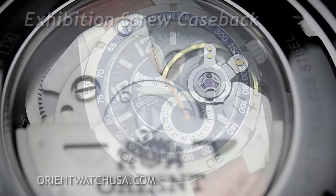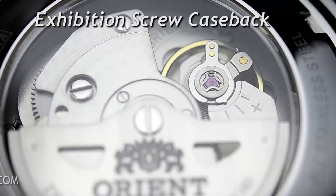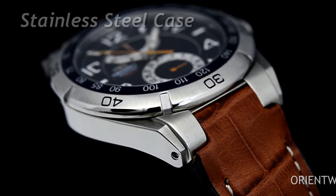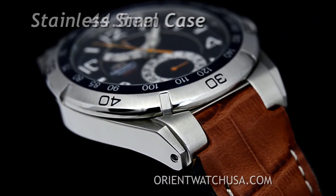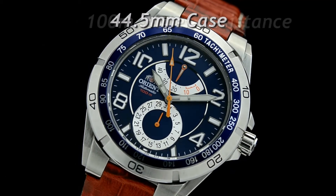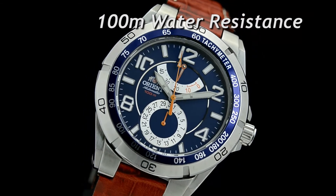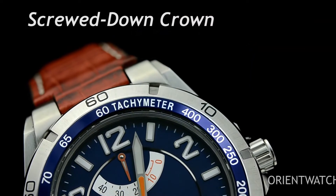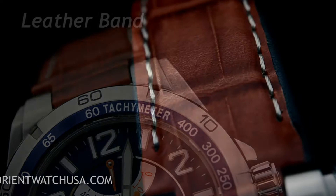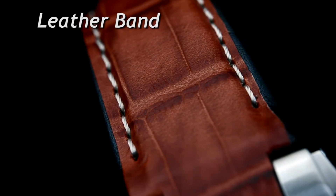You can see the movement through the exhibition case back by flipping over the watch. The Planet Orient's case is stainless steel and is 44.5 millimeters in diameter. It has a 100 meter depth rating, a screwed-down crown, along with a 60 click bezel and a tachometer. This version is mounted on a brown leather band with a deployment clasp.